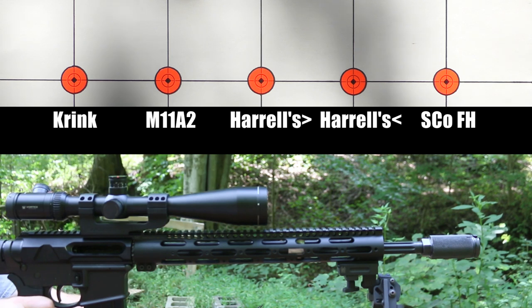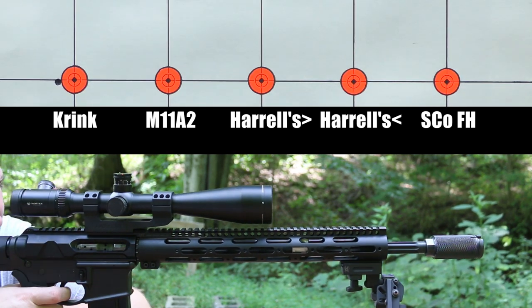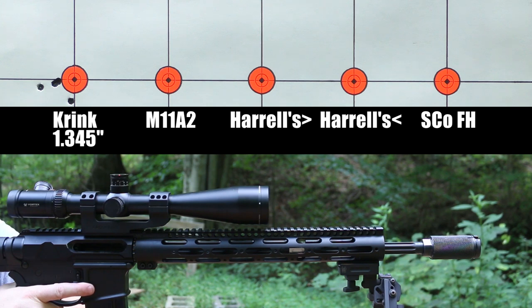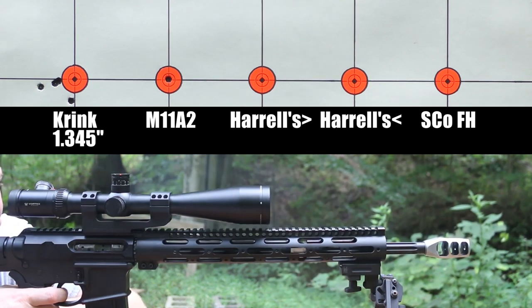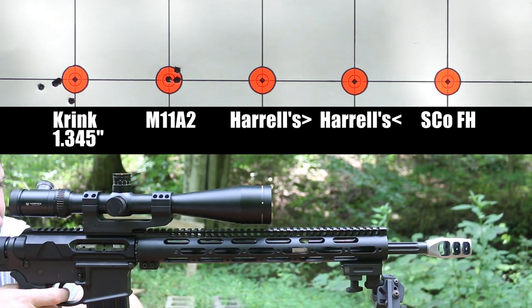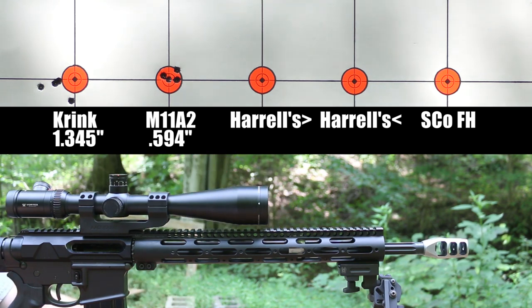We're starting off with our heaviest device, the Krink style or Krinkov style brake. It shot pretty bad on the Creedmoor — let's see how it does on the Grendel. That's a surprise. I hate that those last two shots opened it up, but that is not bad — not a bad start at all. Next is the Precision Armament M11A2. Nice group with the M11A2. This is another one that the Creedmoor really didn't care for.